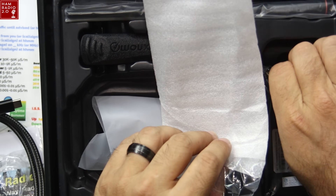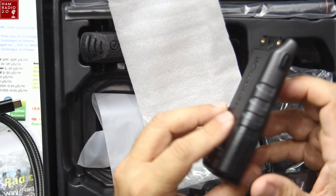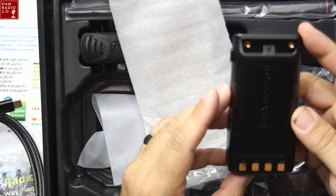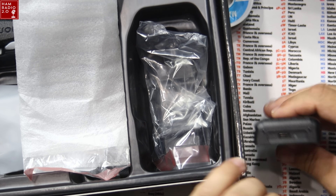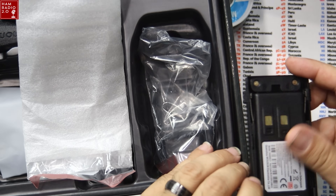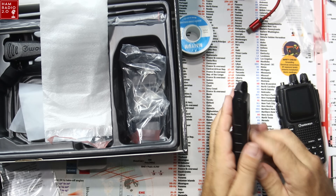This is launching at $10 lower than the original PX radio was. It may come down in the near future — it just kind of depends on these tariff situations. There's a USB-C port on the bottom of the battery, so it's got the USB-C connector right there. 2,200 milliamp hour lithium-ion battery pack.